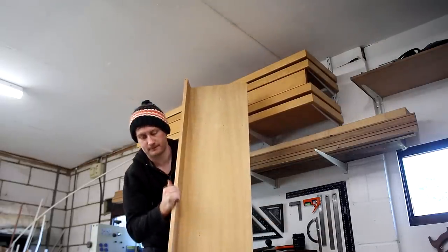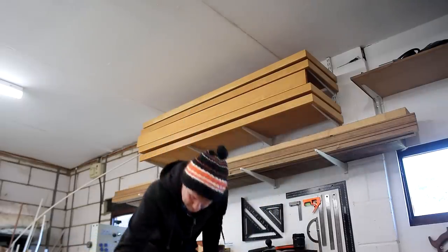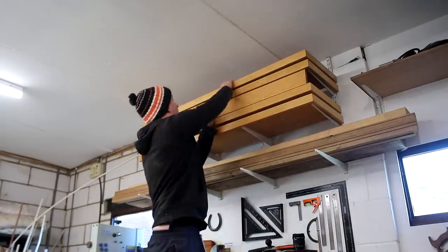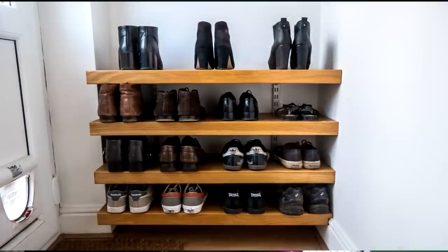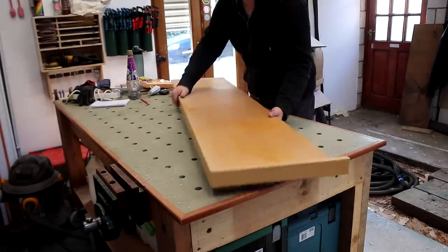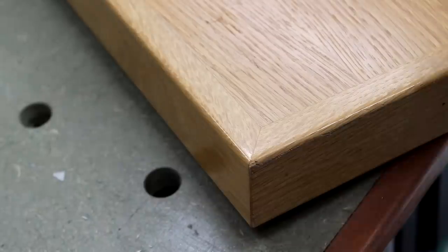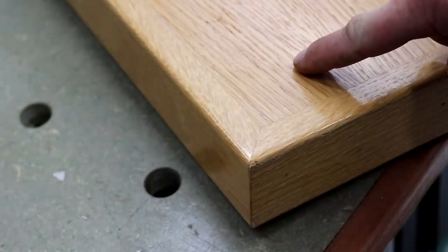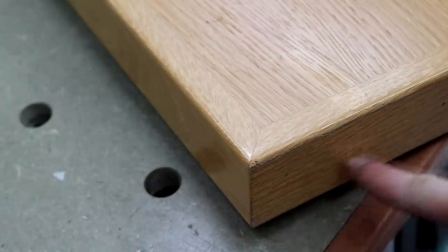For this build I'm going to be using some reclaimed shelves that came from an old library bookcase. I've had these in storage for a while and I've used them in previous projects like bedside tables and shoe and coat racks at my old home. I don't have many left now but I knew I'd have enough to get this job done. These shelves are made up of oak veneered MDF with a solid oak face trim, and the first job was to remove the oak trim pieces.